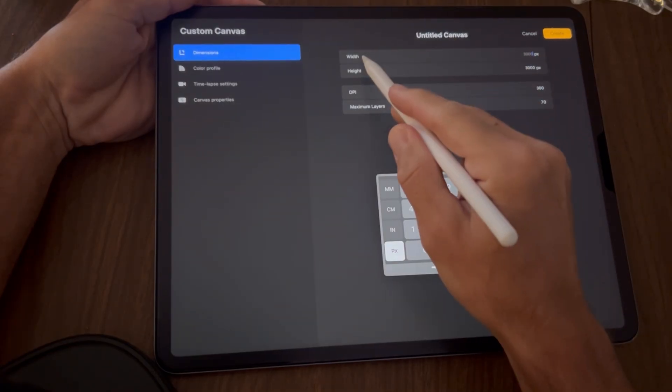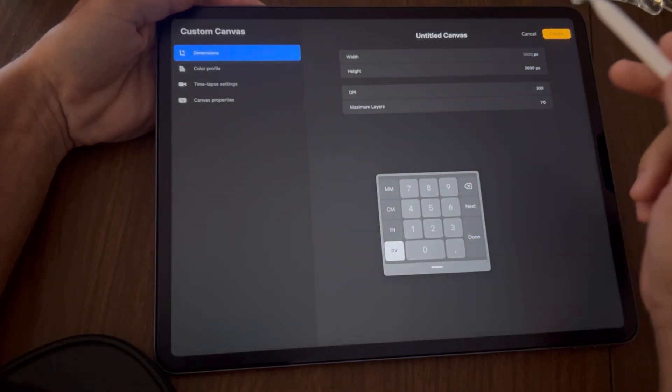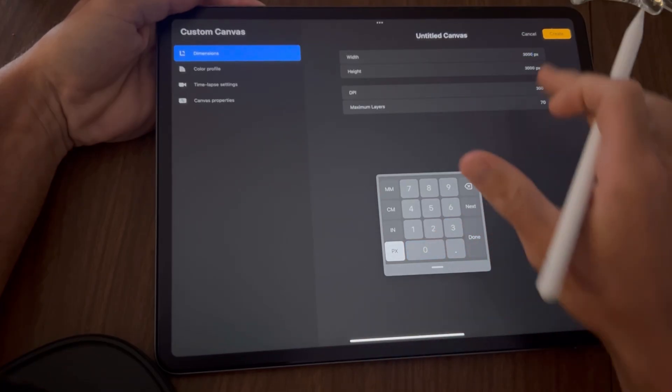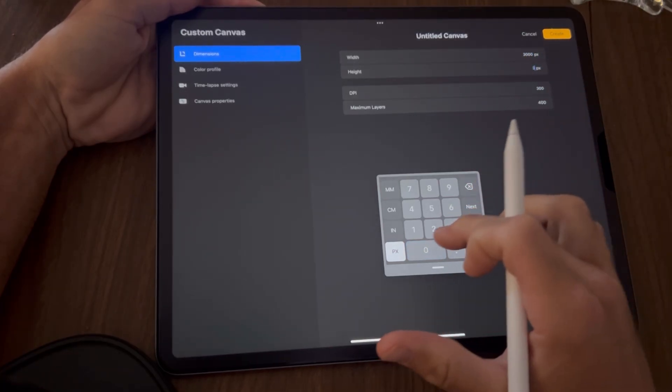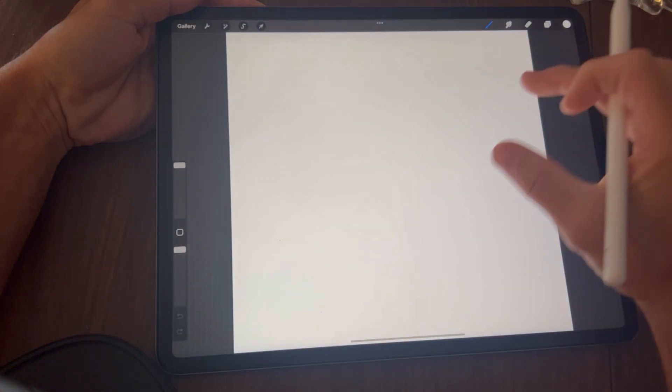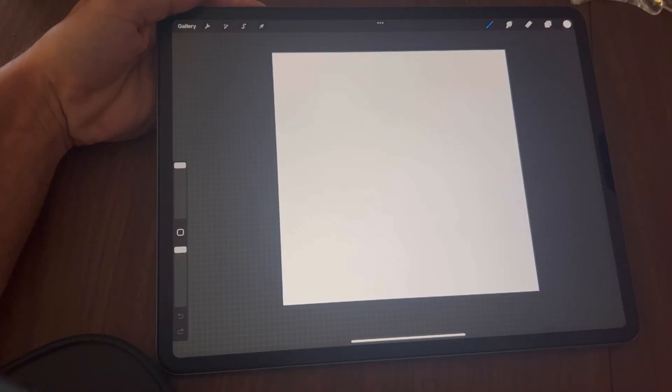You want to make sure the width and the height are at 3000, so go ahead and type that in. Tap create and you should have a perfectly square canvas.